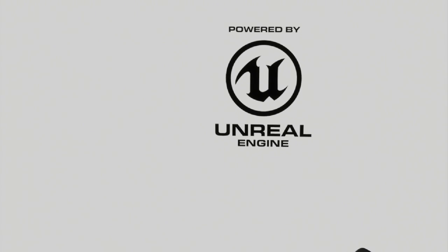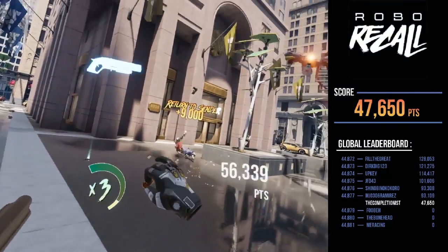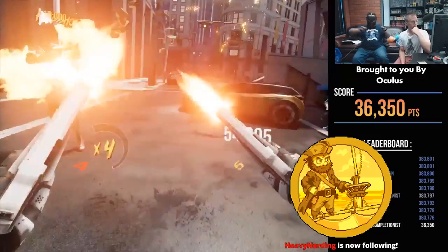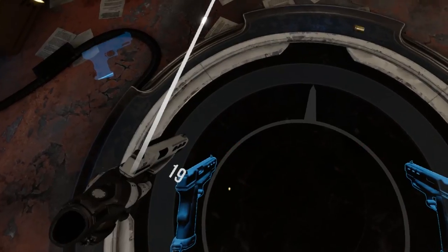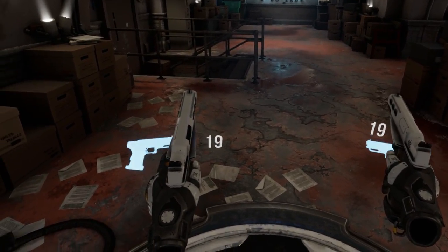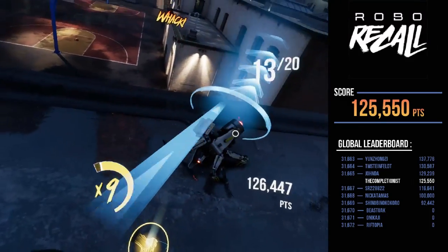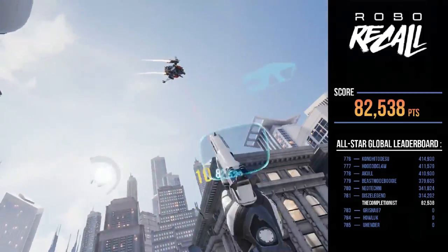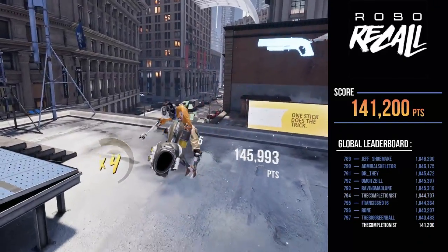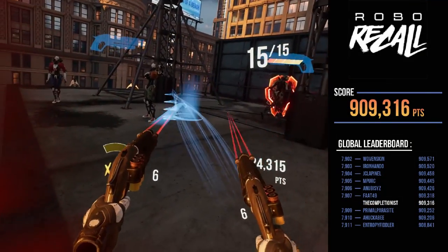Instead of diving into a bunch of different games, I decided to make this video about one in particular: Robo Recall, made by Epic Games. This game is all about combat, and it looks super sick. You play as Agent 34, who just got a promotion as a Recall Specialist for the Robo Ready Corporation. The human race has created sentient robots who start malfunctioning and plague the city with violence and destruction. As Agent 34, it's your job to recall — meaning destroy — all the robots.